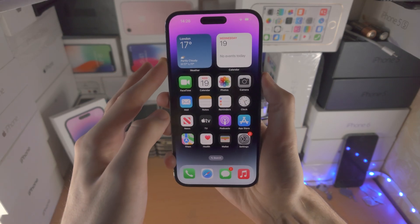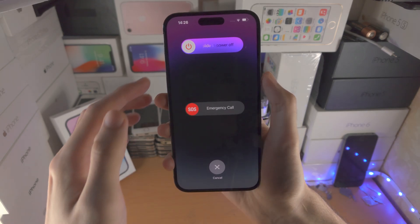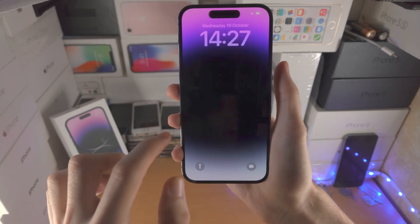If you click and hold these two buttons, you can see it's going to bring you to the power off menu. So when you click, make sure you release right after.